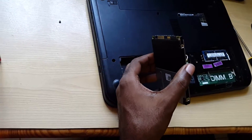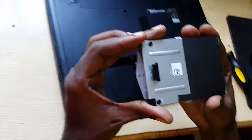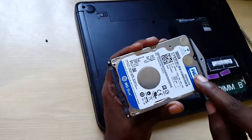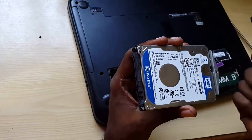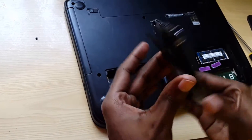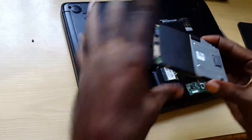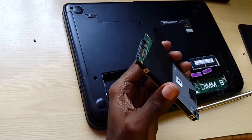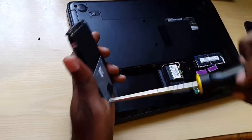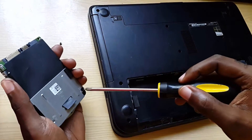In case you want to know, this model is the Inspiron 3421. Now, here we have the hard drive itself — this is a typical 500 gigabyte Western Digital hard drive. You can pick these up online for about 50 US dollars. The hard drive has a protective shield, so when you're going to change this, you'll need to remove the outer housing, which is this protective section, whether you're doing an HDD replacement or an SSD upgrade.